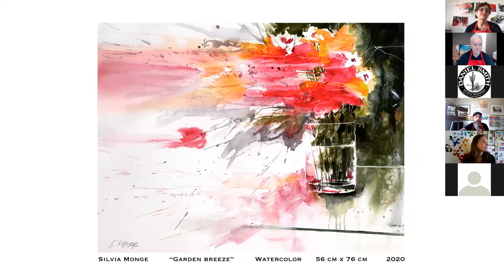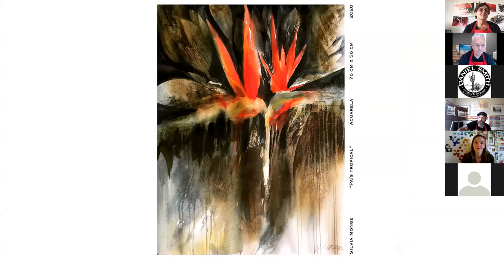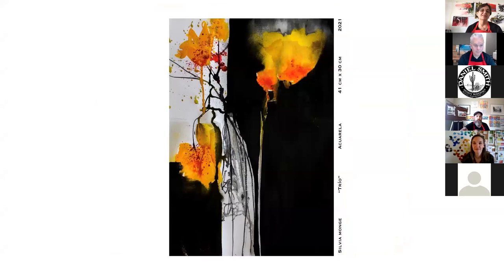Flowers are also one of the things I love to paint. I don't like to paint them with all the details, but more like this — always moving. What kind of paper are we looking at? I use Arches 140-pound hot press. I like to work with no texture. These are the birds of paradise that we have a lot of in Costa Rica. This one is from my imagination — I like to paint with transparent colors but then very dark black, in this kind of mix.